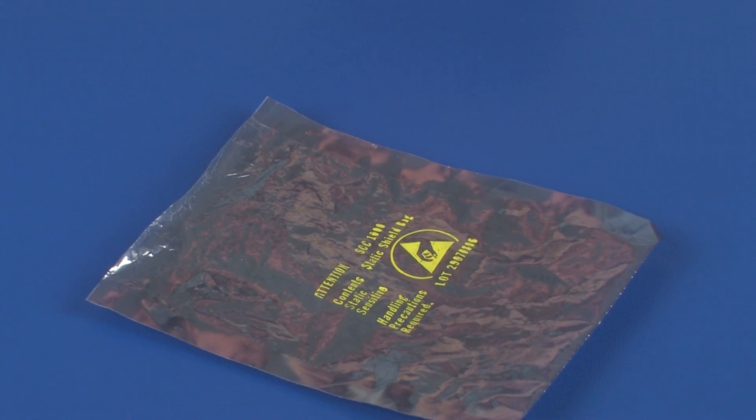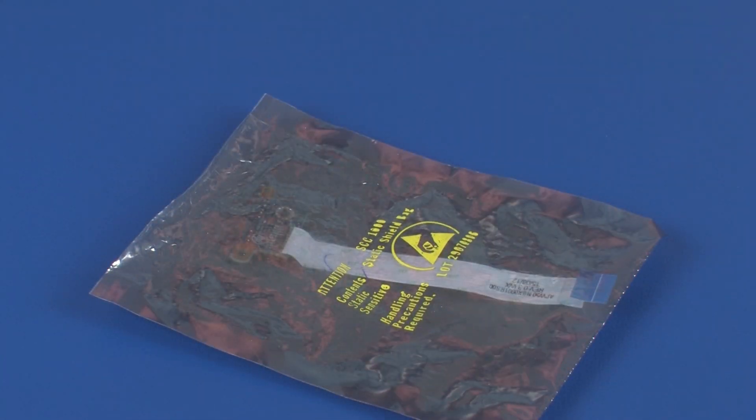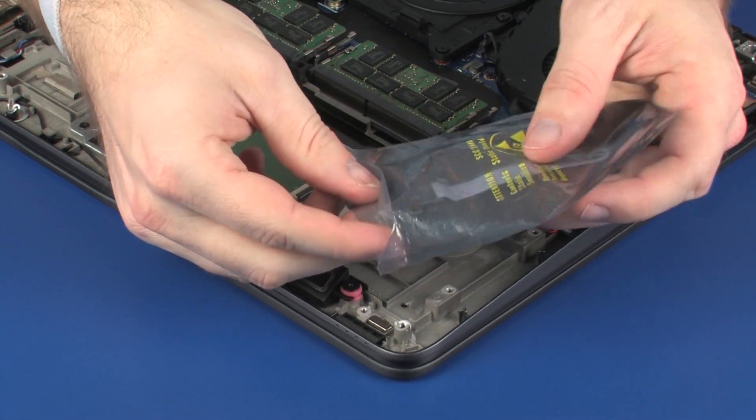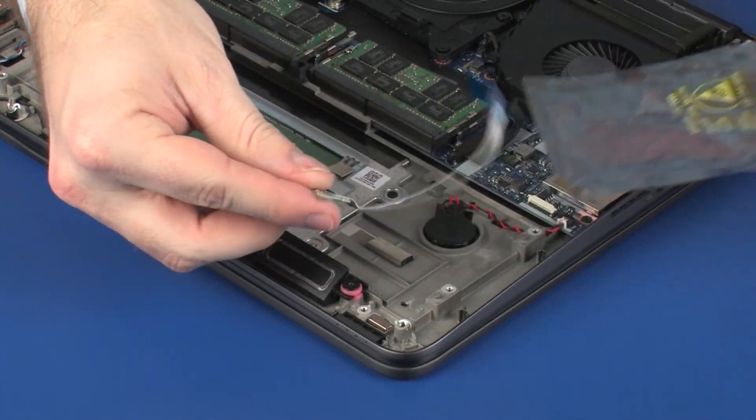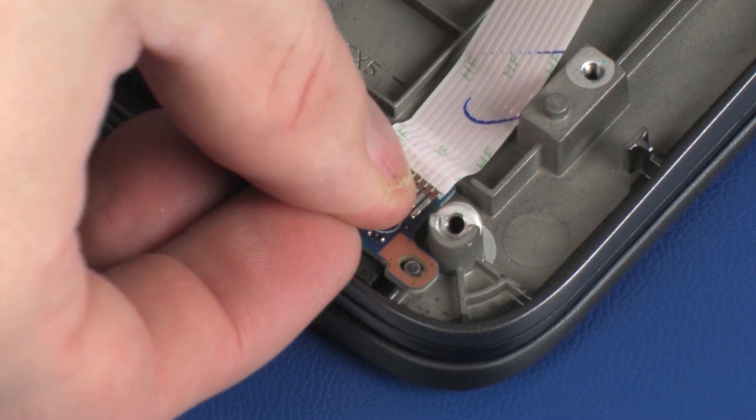Place the LED board into a static dissipative bag. Replacement: Remove the LED board from the static dissipative bag. Place the LED board onto the alignment pins on the top cover.